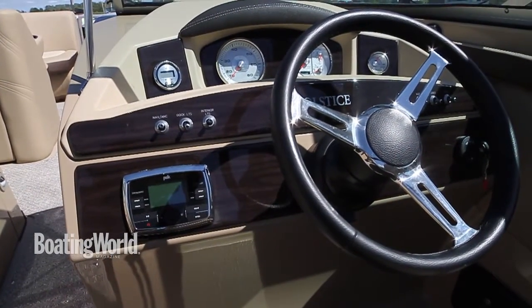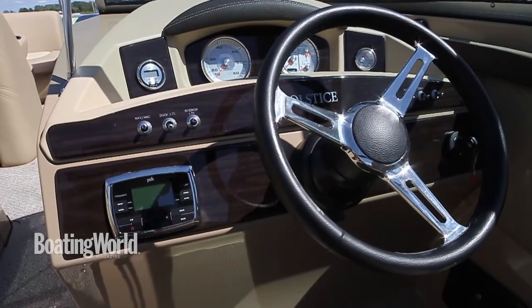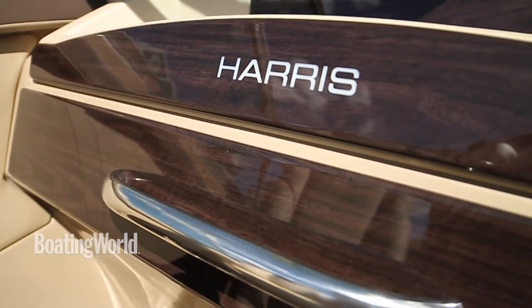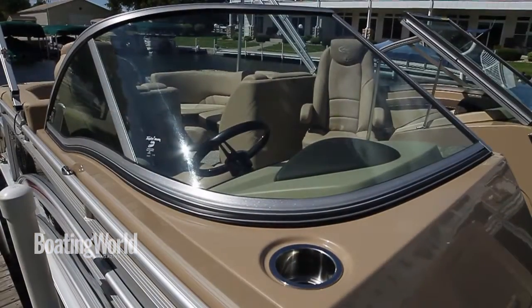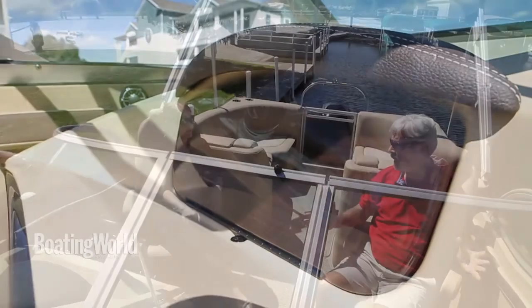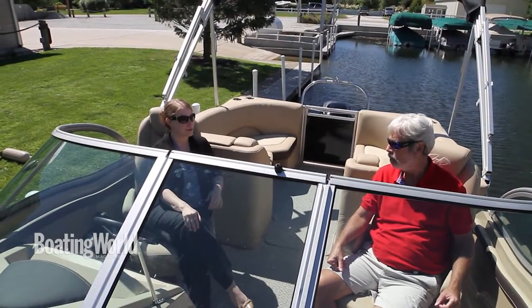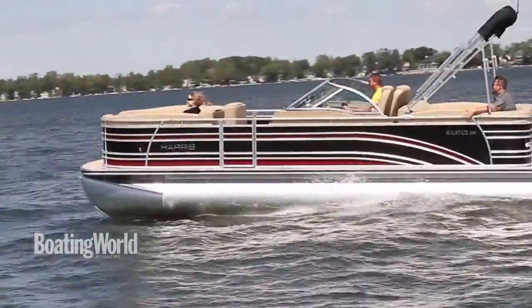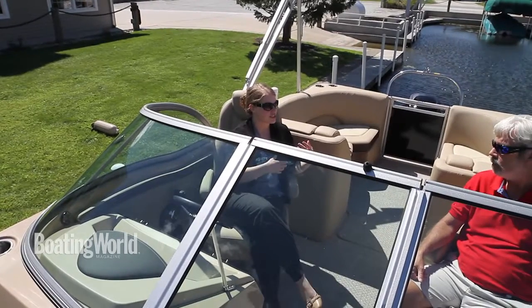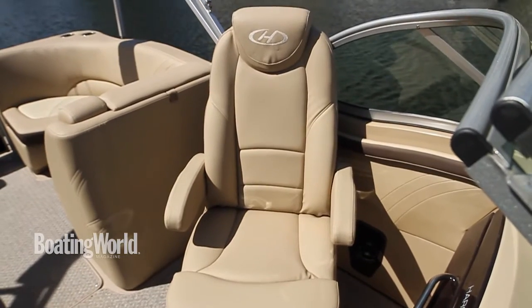The helm looks great. This is the standard Solstice helm, but on the DC model they've added a dual helm and a complete wraparound windshield. This gives the passenger the same stereo functions and control that the driver has, and really gives you an enclosed cockpit feel. On a day like today where it's really windy, you appreciate being able to enclose this in. It also gives it a sport boat look, which is kind of neat.